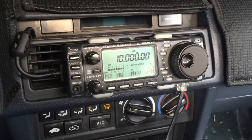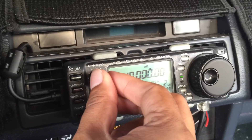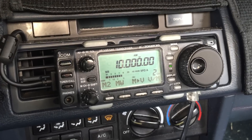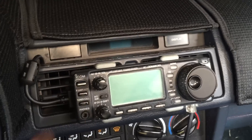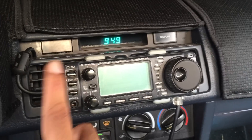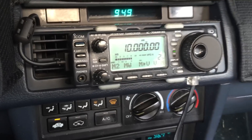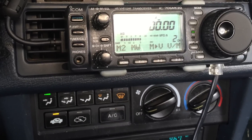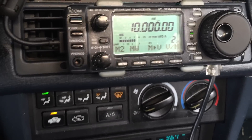Ignition noise tends to be most noticeable on AM. Now the car is off and I have WWV at 10 MHz coming in pretty well. Ever so slight you can hear it, but barely.